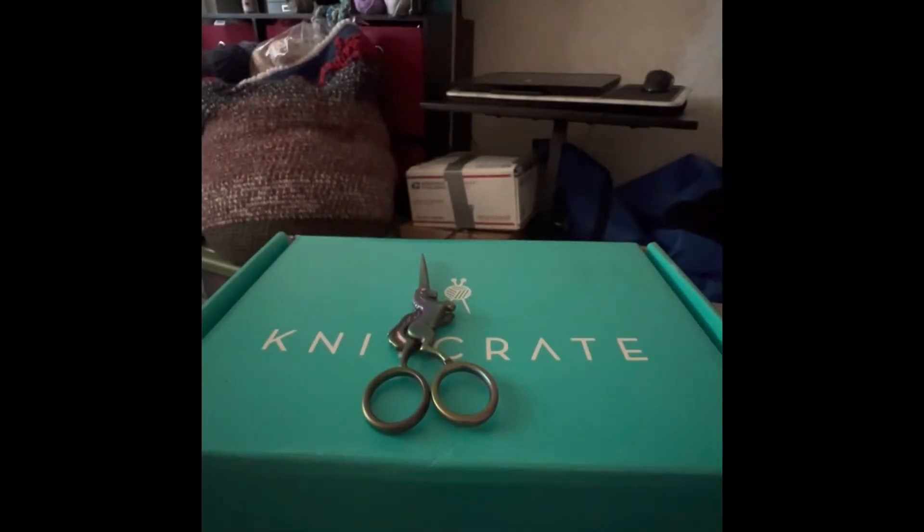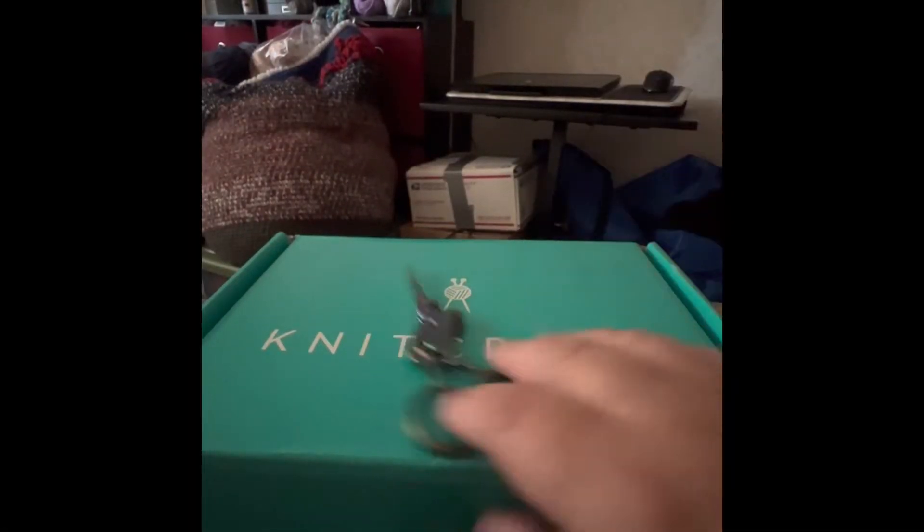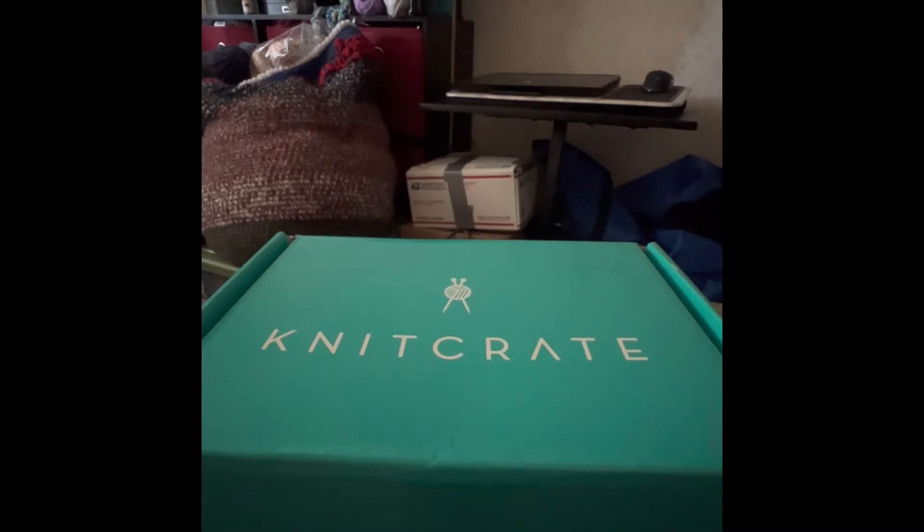Hi everybody, it's Ray. I'm pretty sure this is my third and final dive into dyeing kit with Knit Crate. So let's go ahead and see what I got.